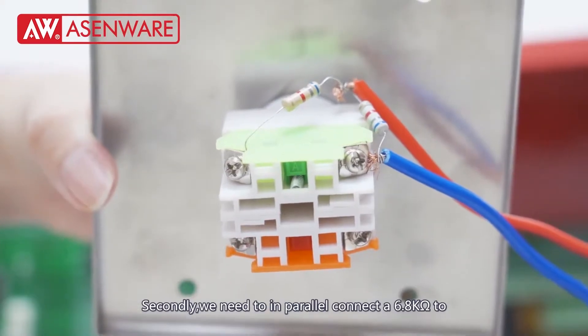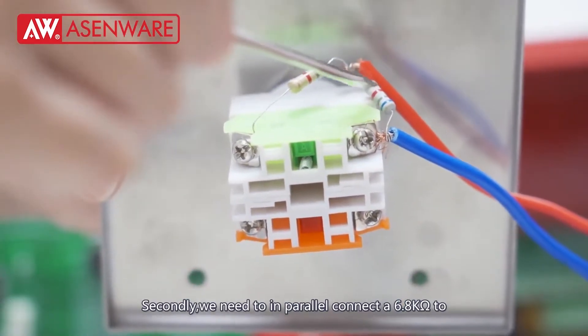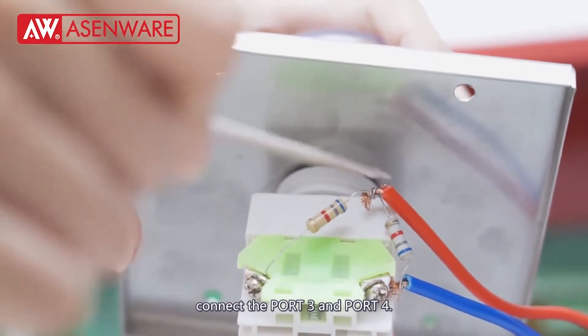Secondly, we need to connect in parallel a 6.8 kOhm resistor to connect ports 0.3 and 0.4.